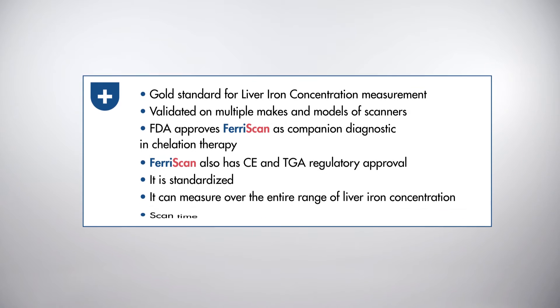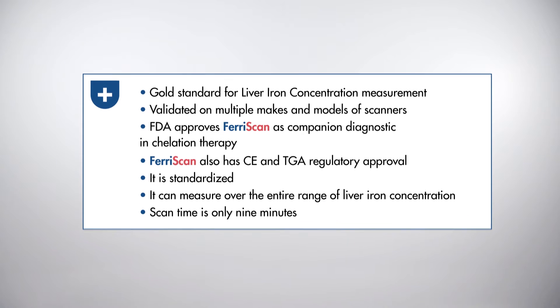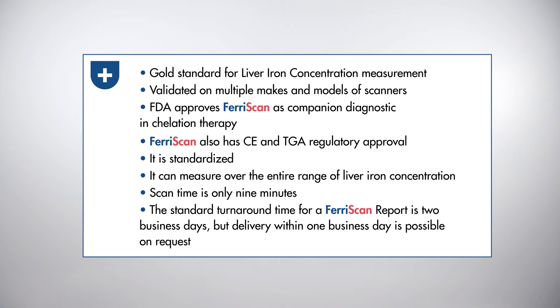Scan time is only 9 minutes and the standard turnaround time for a Ferriscan report is 2 business days. But delivery within 1 business day is possible on request.